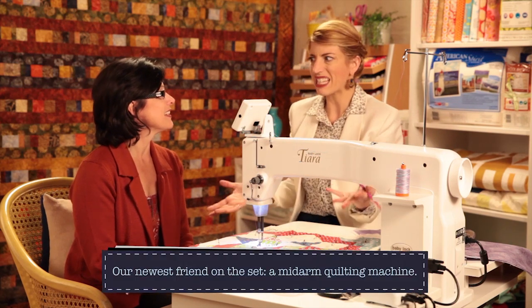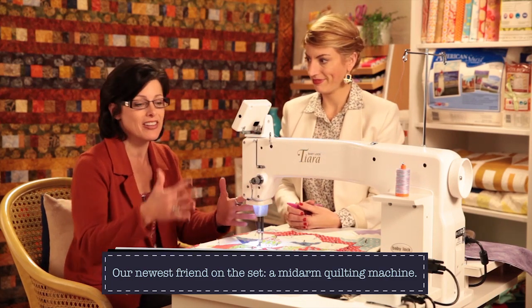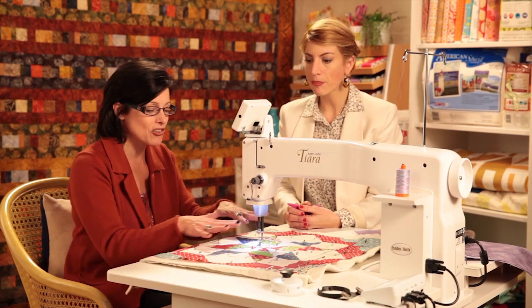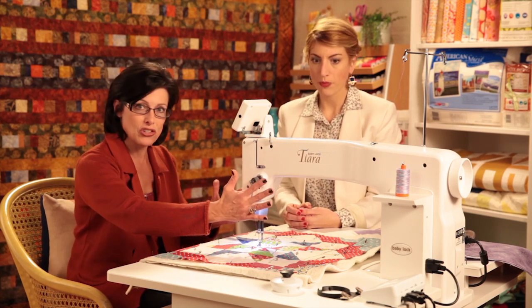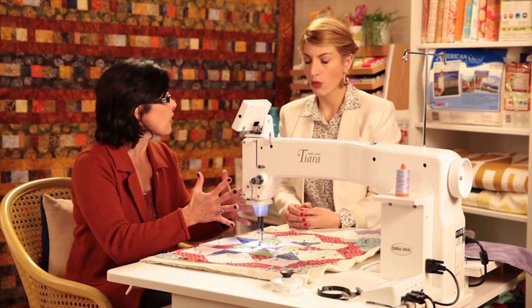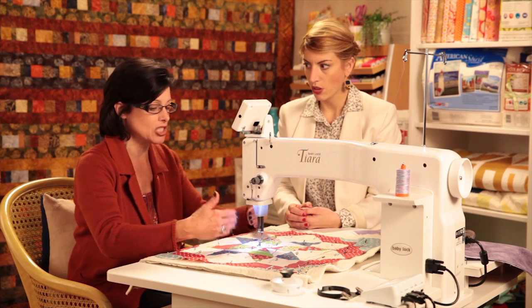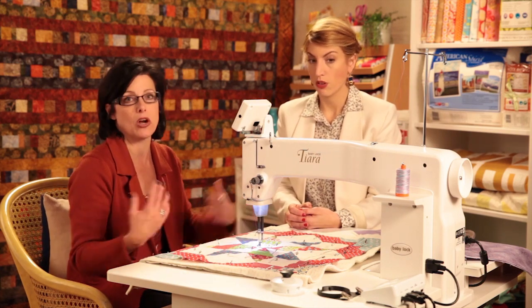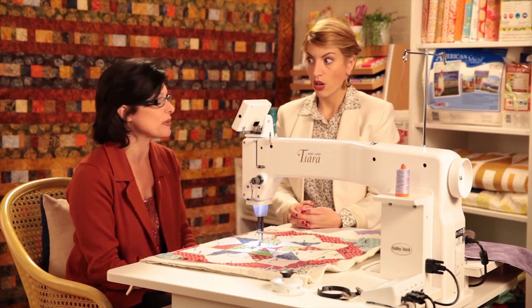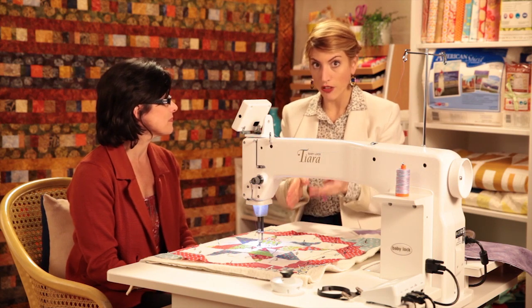Can you tell me what a mid-arm machine is? Sure. Most people are familiar with their standard sewing machine which has a needle here and the side of the machine is here, so you're relegated to sewing within that area. Well, on a mid-arm machine it's turned so that the needle part is in front of you and now you've got all this open space. This machine has 16 inches between the needle and the body, and so that makes it a mid-arm machine, because there are machines that get a whole lot bigger — like a long-arm.